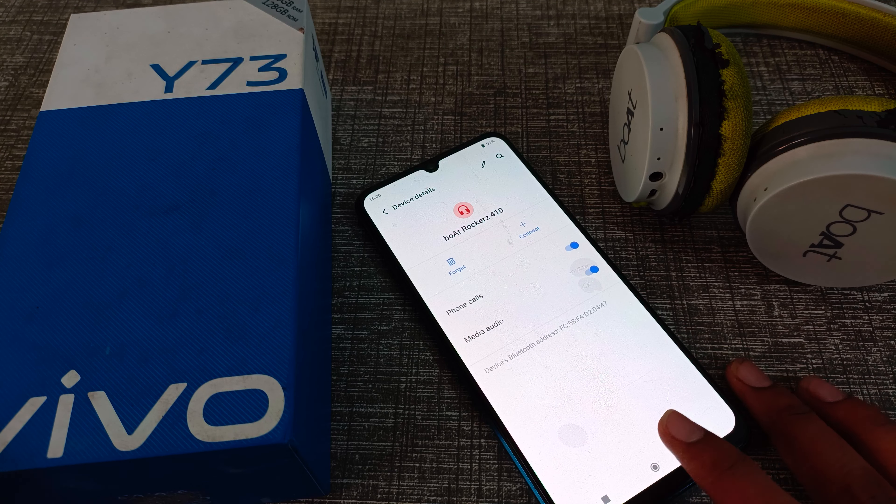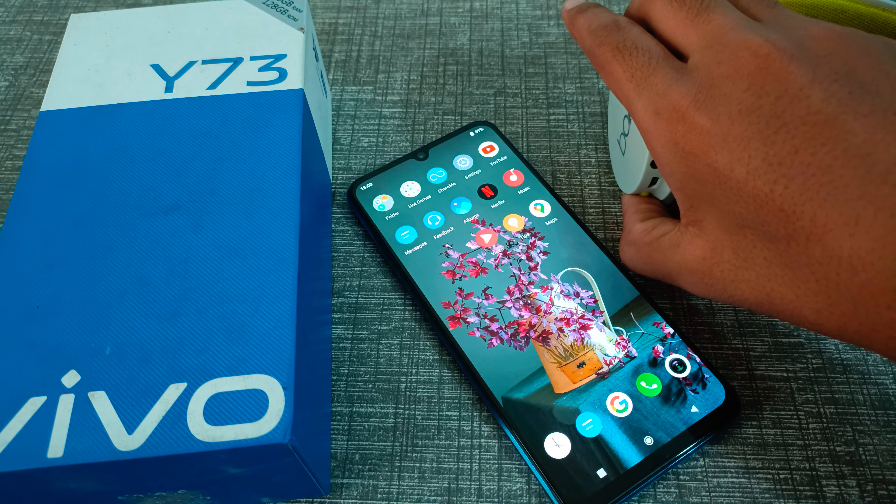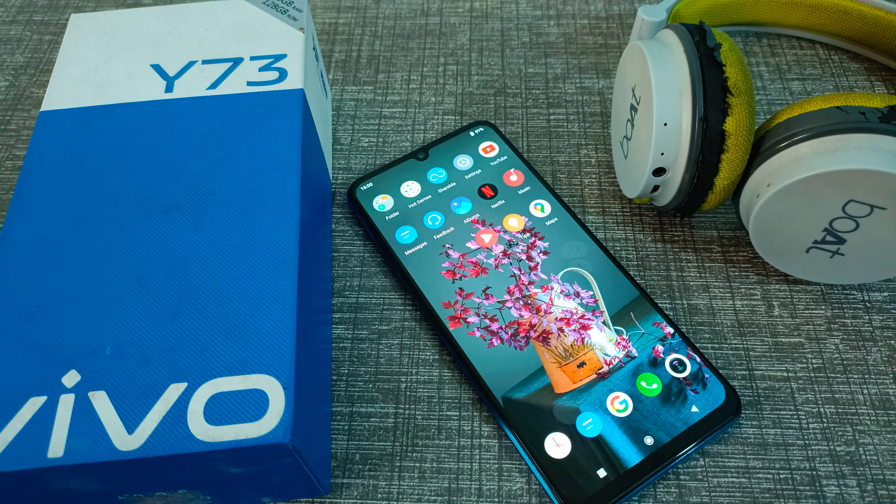Yes, you can see the disconnect option on your Vivo phone. You can disconnect from here. So friends, now you have understood how to disconnect headphones from your Vivo phone.